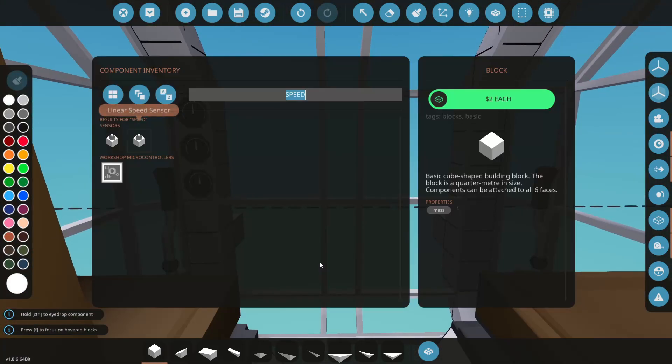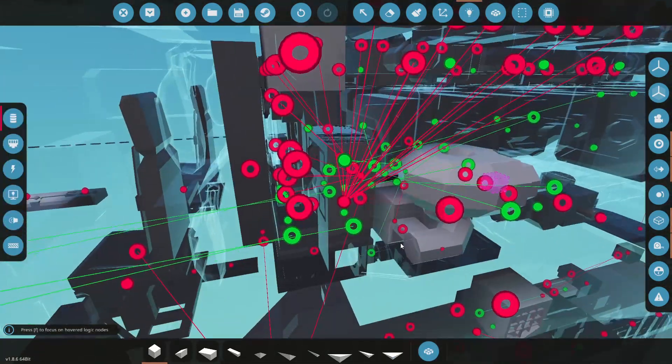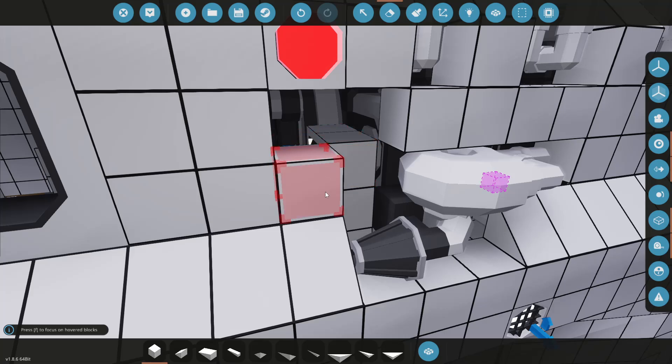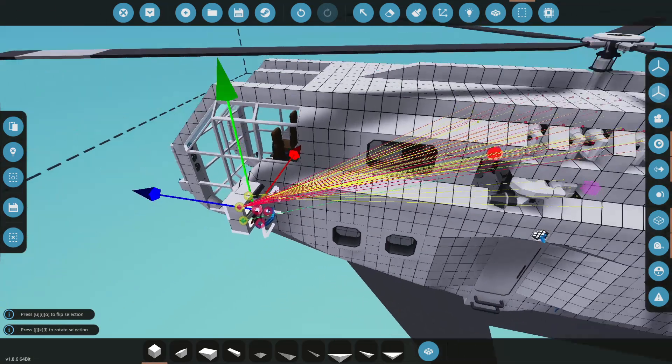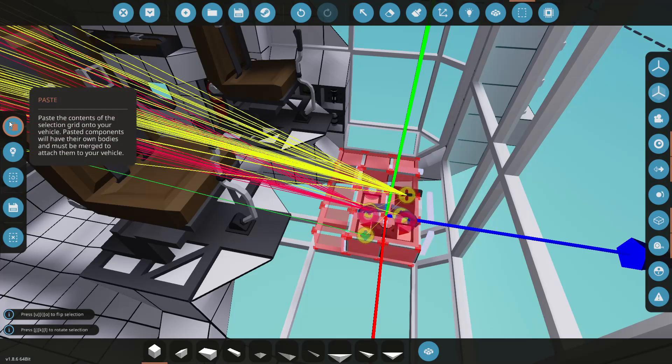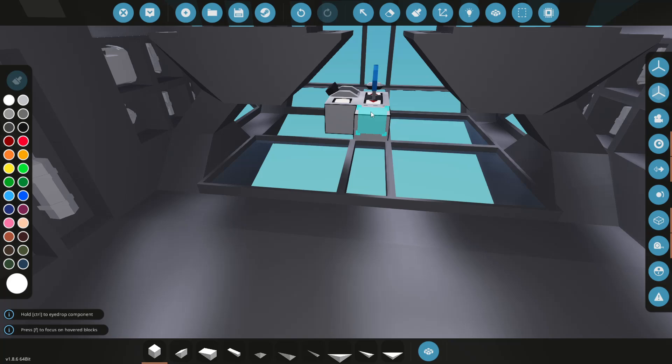For now let's get a key - actually I do have a key and a throttle hidden right there. Let's grab this, cut it out, and this can go in our cockpit somewhere. I think for now I'm just going to paste it right here.